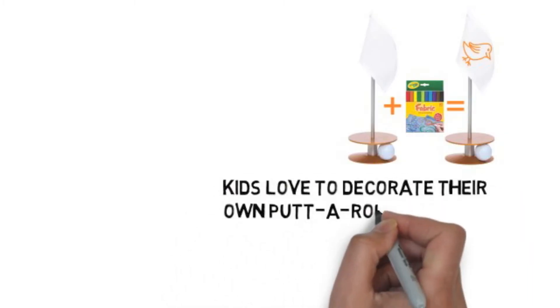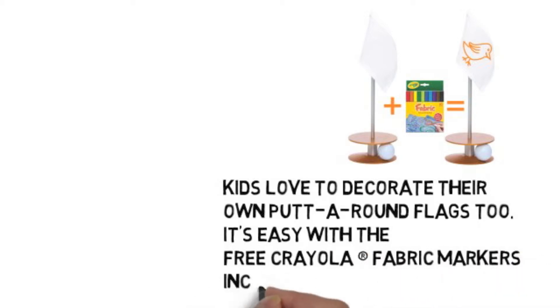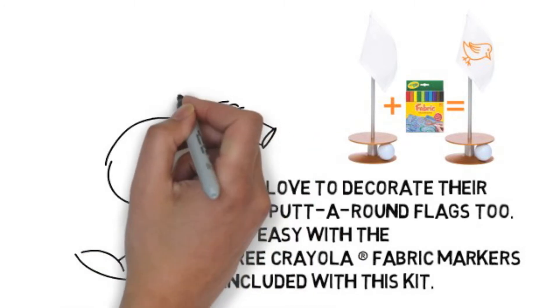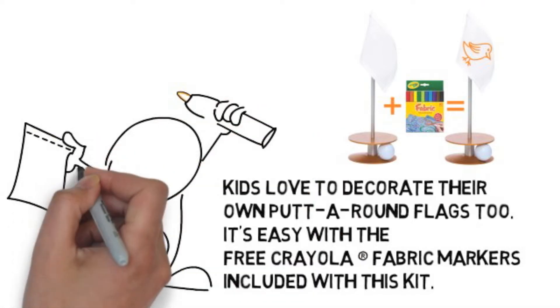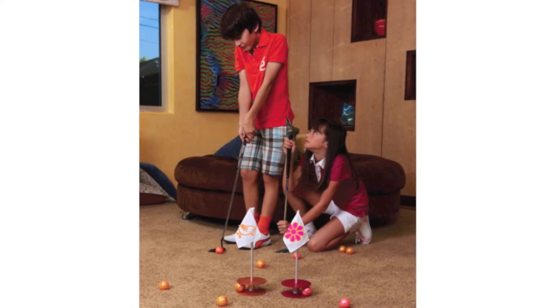Kids love to decorate their own Putt-A-Round flags too. It's easy with the free Crayola fabric markers included with this kit. Putt-A-Round putting aids are the perfect golf gift.